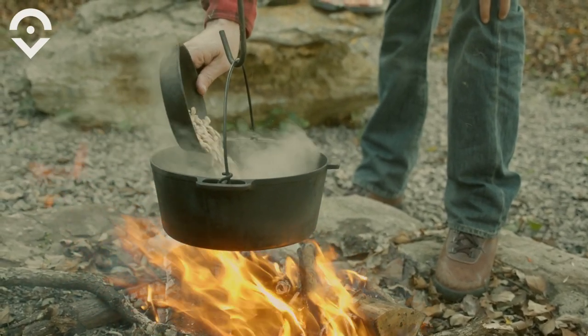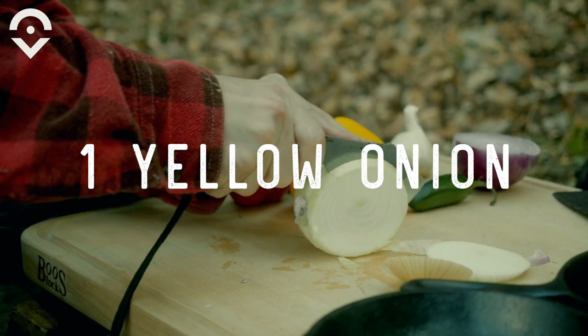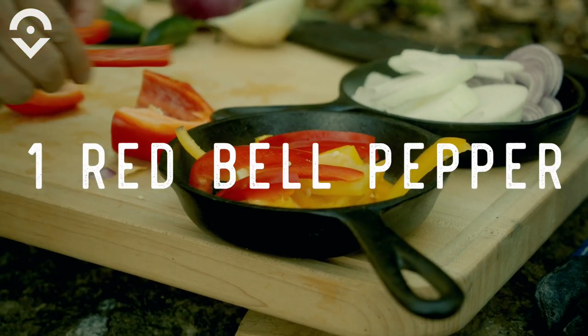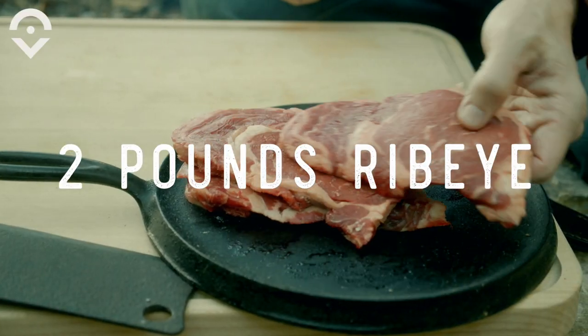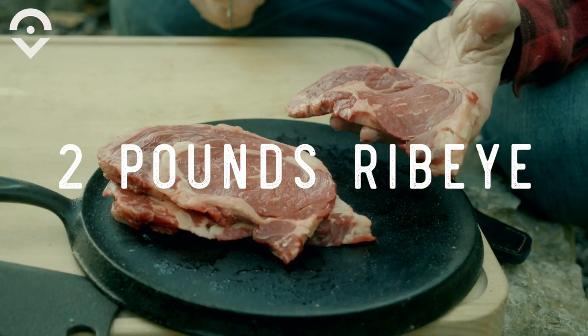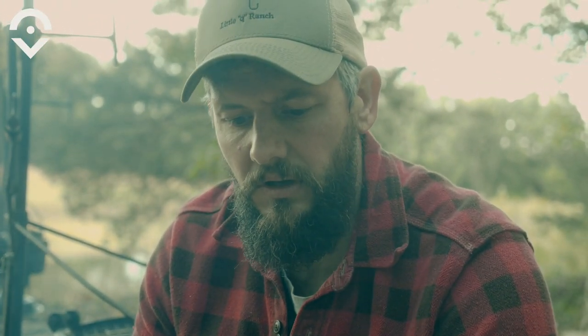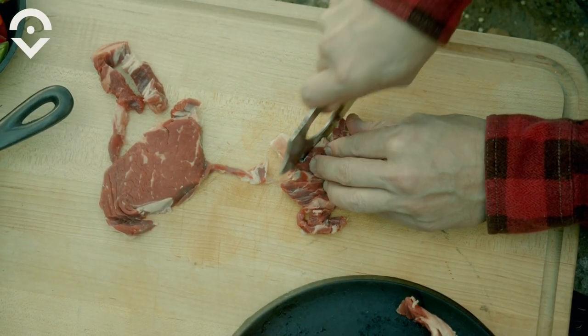The water's boiling, so we're going to add the pintos and I'm going to get the vegetables cut up. I've got about two pounds of ribeye here. I'm going to cut them up and cut some of the fat off so I can render it when I start cooking my vegetables. I like to use the ribeye, but you could use a New York strip, a flank steak, or a hanger steak. I like the ribeye because it's got that marbling and that fat on it.